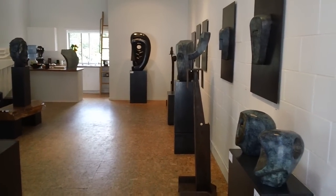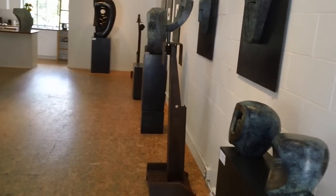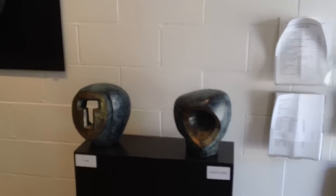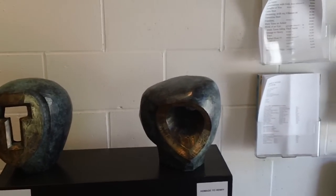Welcome to Morley Myers Studio and Gallery. I'm just going to do a walkthrough for the 2011 summer show, a showing of new work. What we're seeing a lot of here are direct wax works into bronze.